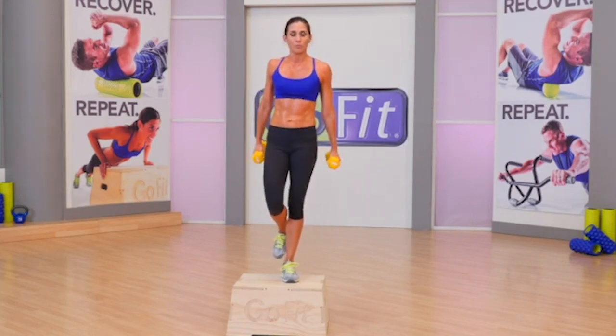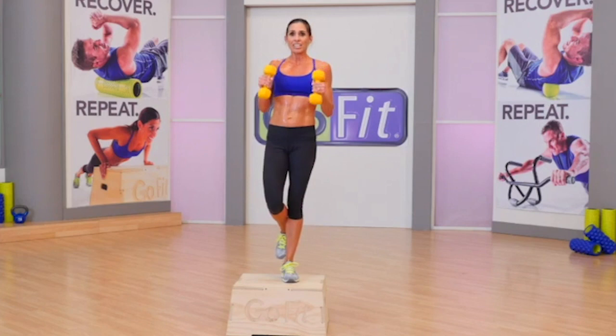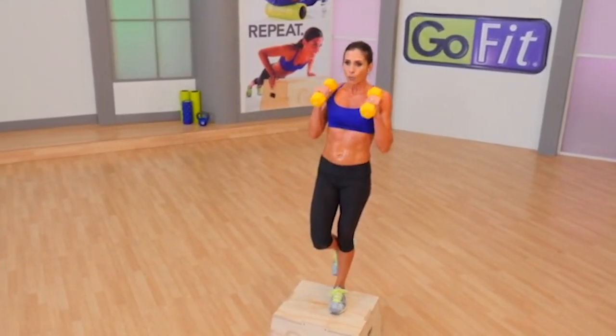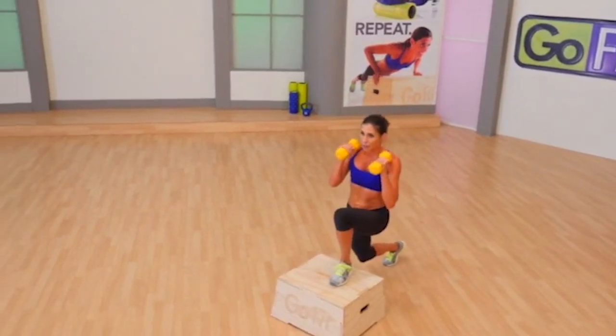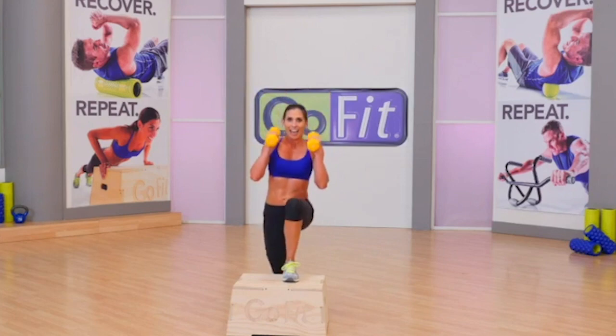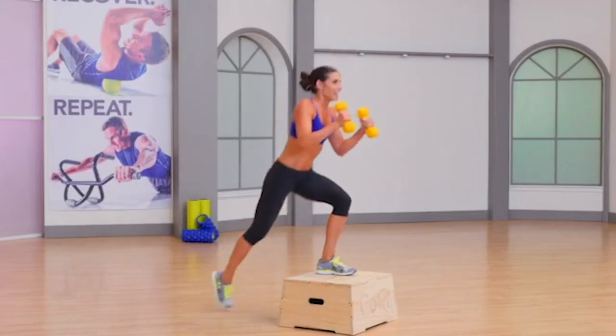We're going to add some compound movement — add a pulse in the middle with a lunge back. We come halfway up, drop an inch, all the way up, all the way down. Optional — lunge back, pulse, lunge back, pulse, lunge and in. Every series has layer one, one minute; layer two, one minute; layer three, 30 seconds. When you think of it that way, it's only two and a half minutes of your life each series, repeated twice.